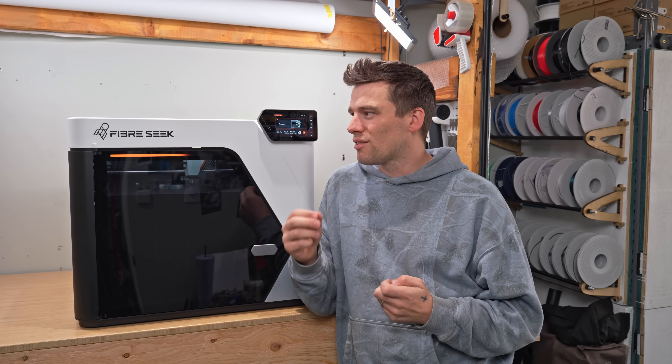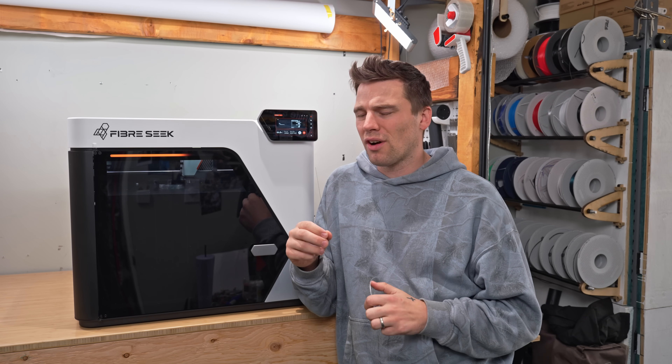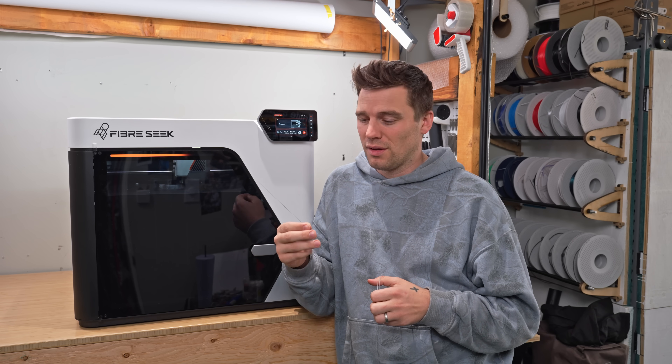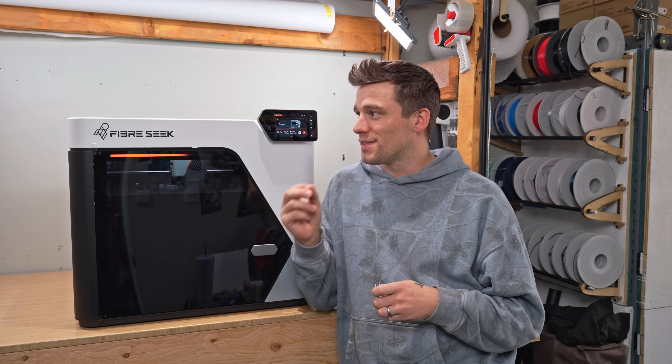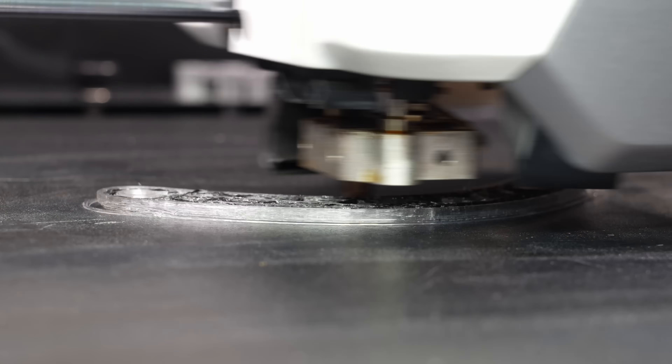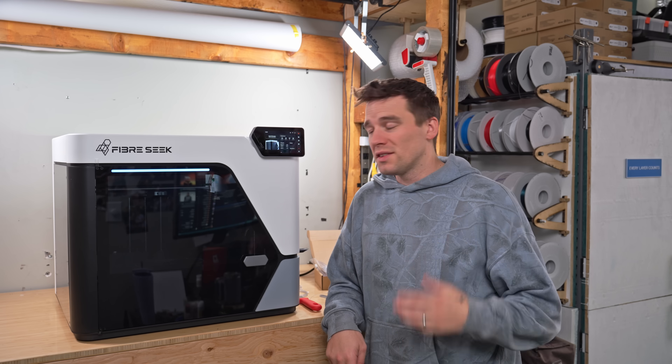This machine is about to launch on Kickstarter, and I really don't like throwing the word 'game changer' around, but this one kind of feels like it — at least for me and my experiences so far. Fiber Seek did give me early access and this printer in exchange for this video.